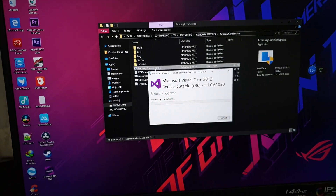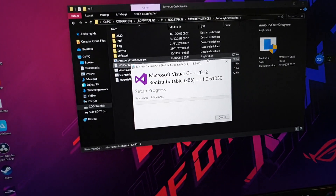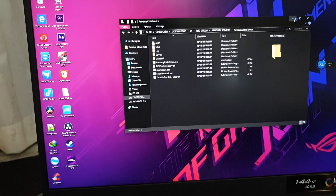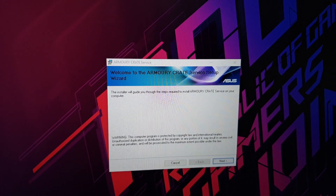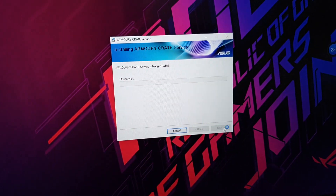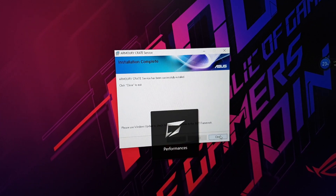Open the ROG Armoury Crate Services folder — Armoury Crate Service setup is here. Click on it to open and run the Armoury Crate Service installer. Click Next to install Armoury Crate Service. As you can see, Armoury Crate has been successfully installed.